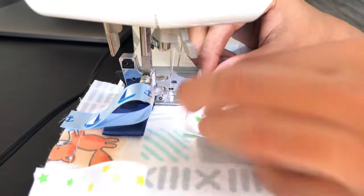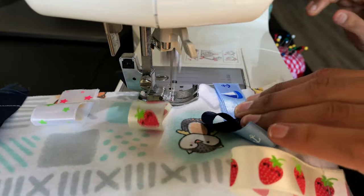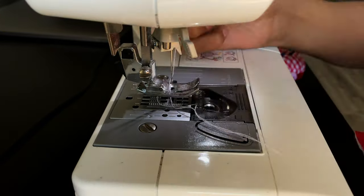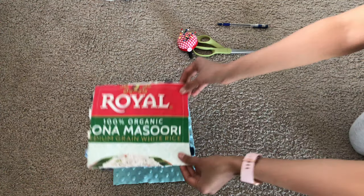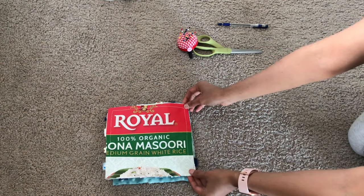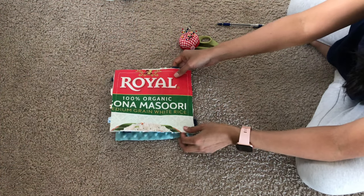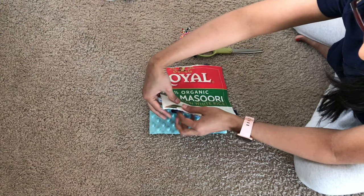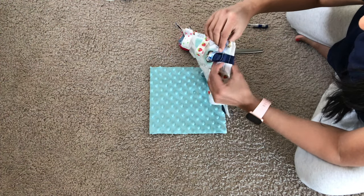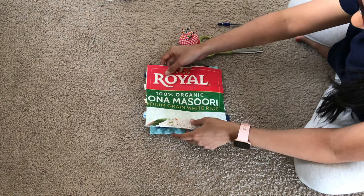I'm so jealous of the time-lapse — I really wish I could stitch everything that fast! Moving on to the next step: place the other fabric — in my case the minky fabric — right side facing up, with the tags touching the right side of the bottom fabric. The fabric should be placed so that the tags are sandwiched between the bottom minky fabric and the top plastic bag.